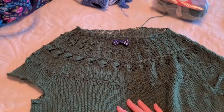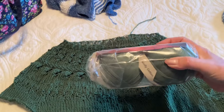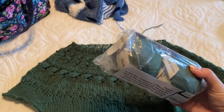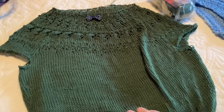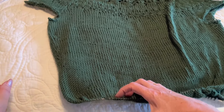It'll be really nice when it's blocked. I have two balls. I ordered it on Amazon - I'm a Prime member, so I got it the next day. Two balls knit all of this. So it's almost done. I need about maybe two more inches.